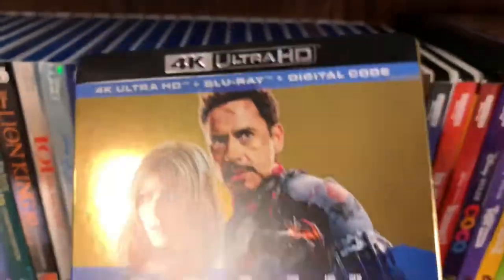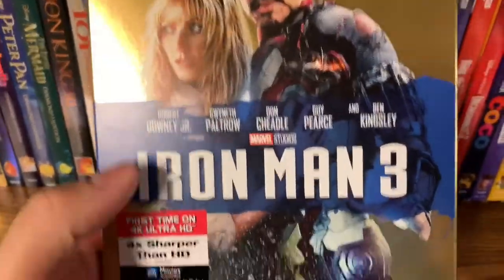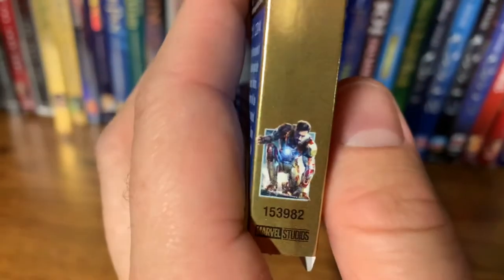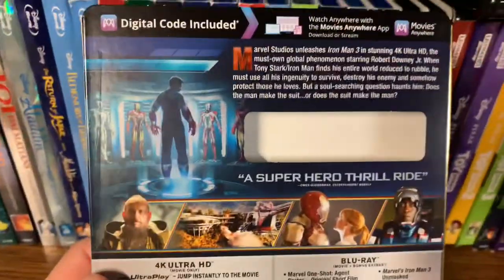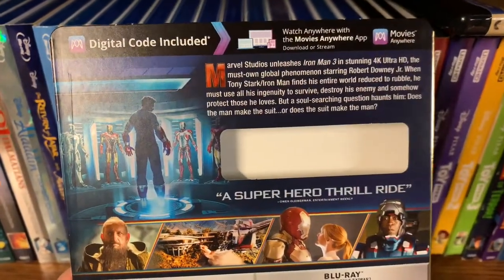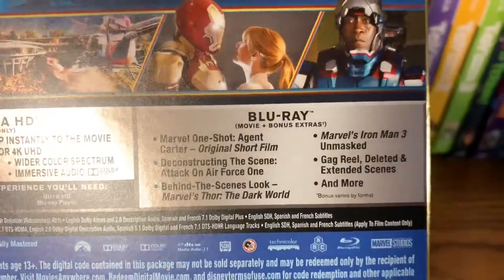It looks like all of the titles will be embossed. Look at the spine here — action shot of Iron Man, the title, and the symbols. Take a look at the back — some really cool screenshots about the film here. Pause if you'd like to see the extras.